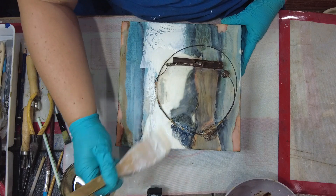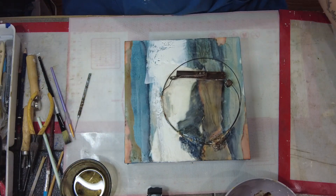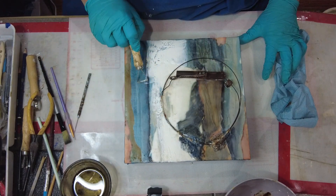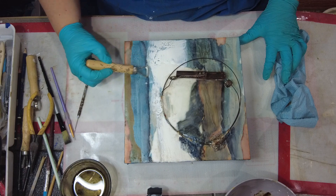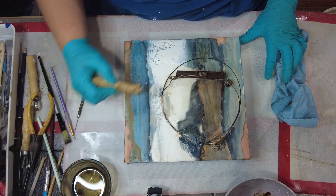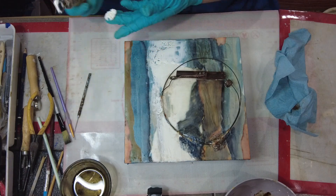I'm still using basically three colors of wax. I'm using clear wax, white wax, and then I have a cerulean gray that I'm using, made by R&F Encaustic. I'm just using those three colors on top of the colors that I already created with the gouache paints.